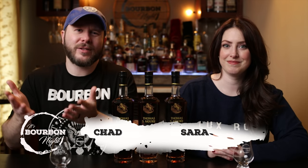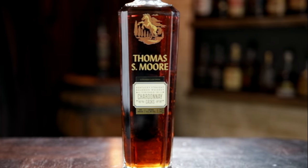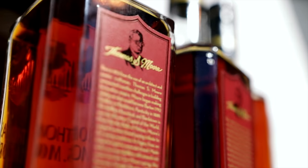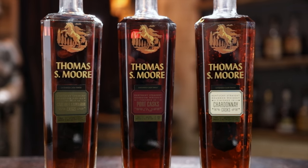Welcome to Bourbonite. I'm Chad, I'm Sarah, and welcome to a series — we could call this an uncorking. We're gonna pop open all three. This is the Thomas S. Moore Extended Cask Finishes. We have a Port, a Chardonnay, and a Cabernet Sauvignon finish.